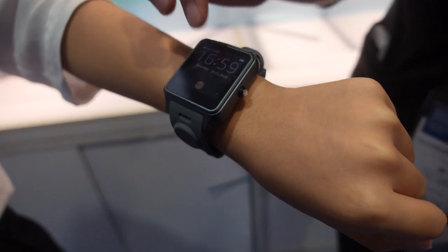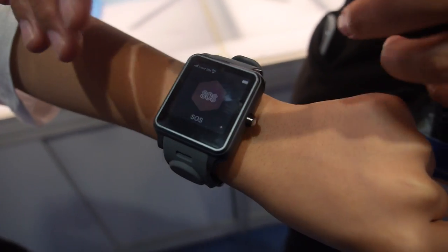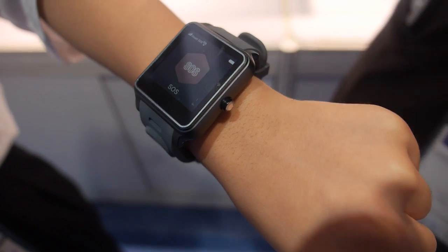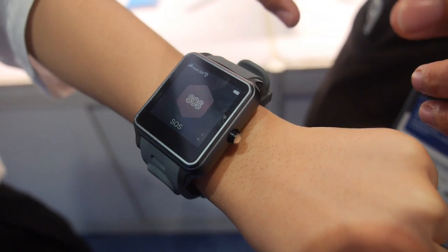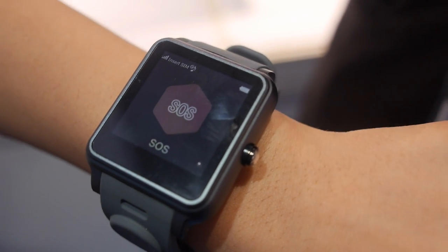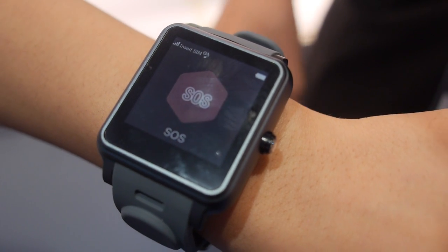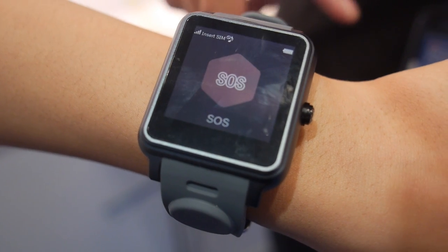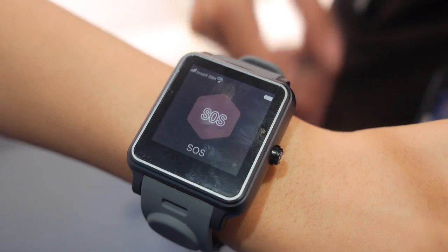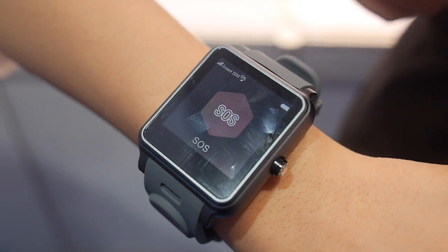It has an SOS button — the elder can press it to send an SOS message to their son or daughter. Also, if the elder falls down and has no ability to press anything, the watch will detect that and automatically send a message to their son or daughter.